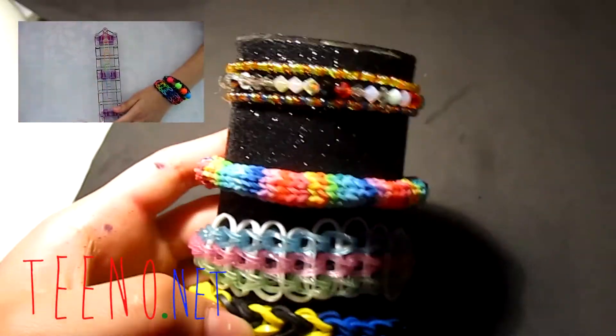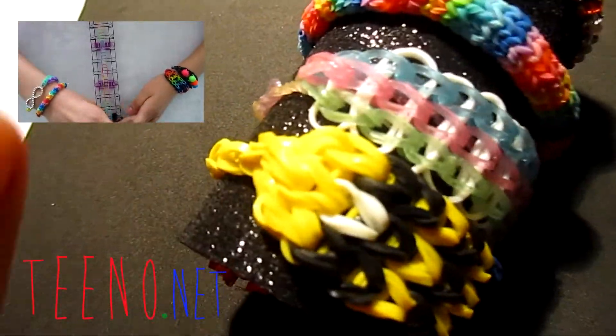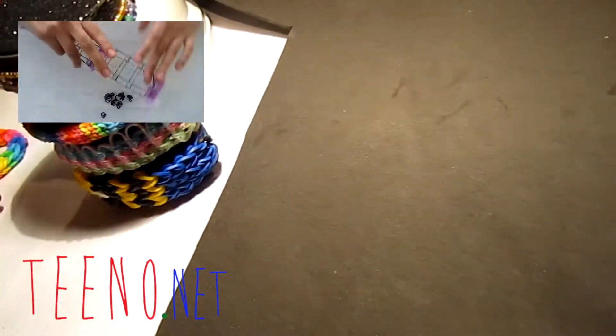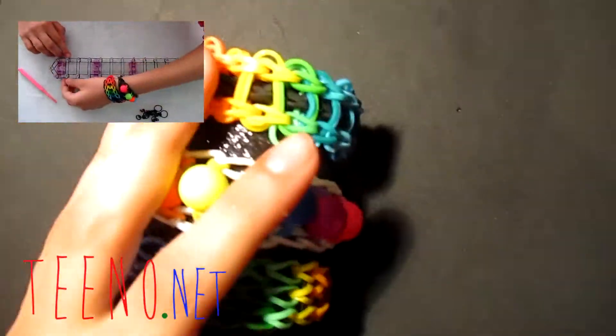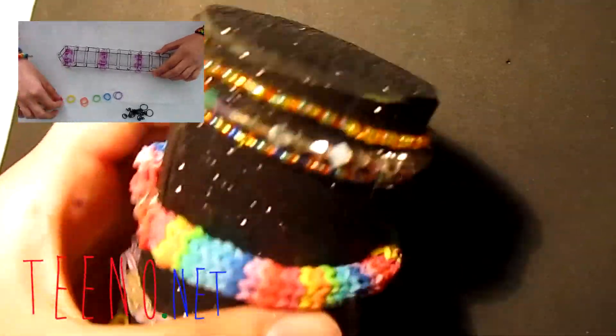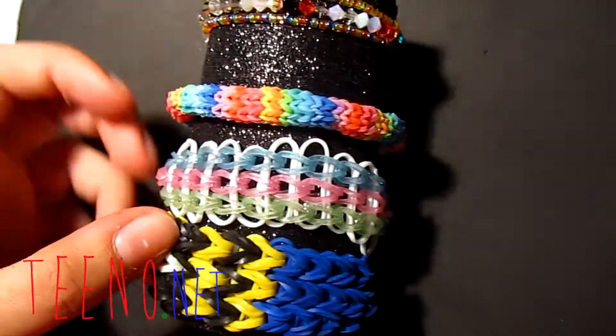Here are some of my favorite bracelets on the holder — some bead bracelets, a hexafish, a ladder bracelet, and a minion whose eye fell off! Comment below and tell me which your favorite bracelets are. Thanks for watching — don't forget to subscribe, comment, and thumbs up, and check out my other videos!